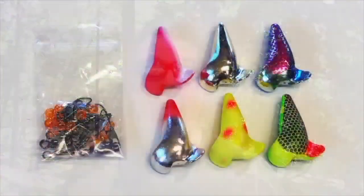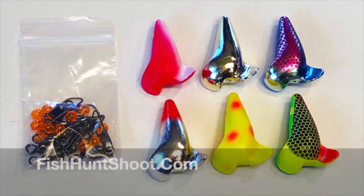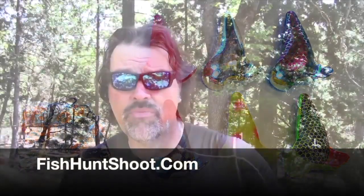Howdy folks, Kel Kellogg here. This is the turbo flasher — look at that, it just spins and spins and spins. I used this last week up in the high Sierras, caught a bunch of fish on it, and yesterday I took it out during a very tough bite and it absolutely saved the day. I've been running threaded worms behind it, but you can use flies, spoons — whatever you'd ordinarily put behind a flasher. The response from guys on the channel has been overwhelming. We now have sets of turbo flashers in the fishhuntshoot.com store. Let's talk rigging first, then I'll show you what a set consists of.